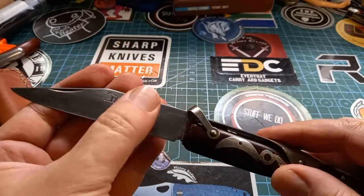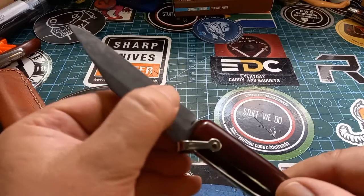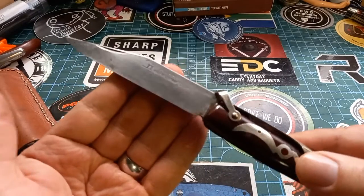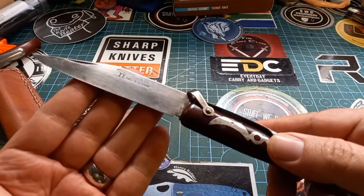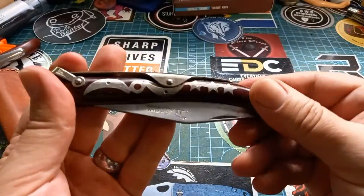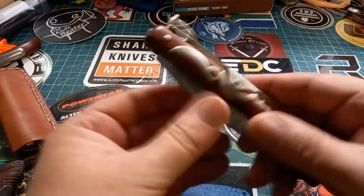Look at the grinds on these things. It's flat — well, actually this one's got like a saber grind, but it looks like it's more on one side than the other. This was one of the very old ones, but it's still in wonderful shape.